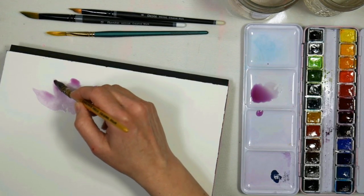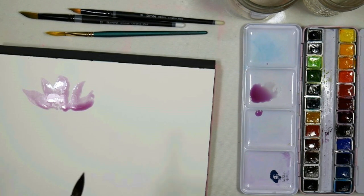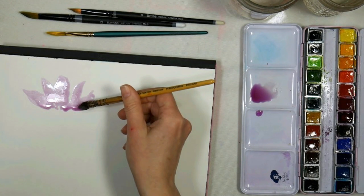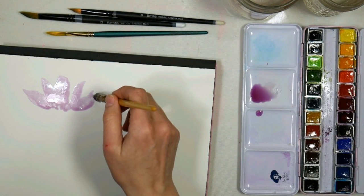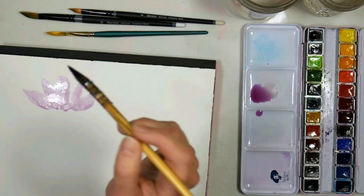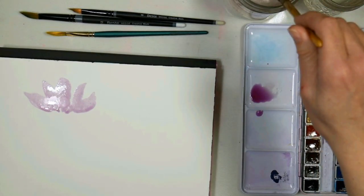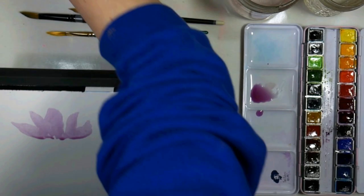I want to make sure that everything is equally wet. I'm going to blot — I need to get a paper towel. I'm just going to soak up some of the excess, because if you actually have too much water on your paper, you'll notice your paint does not flow. It's kind of funny how that happens. Sorry about the glare there — I wonder if I'll tip it up a little bit.